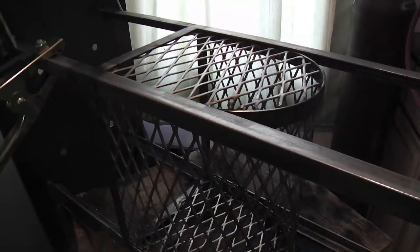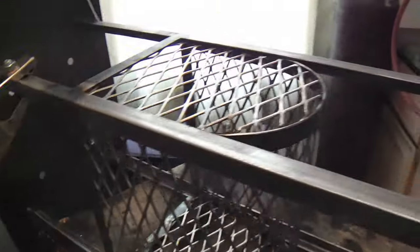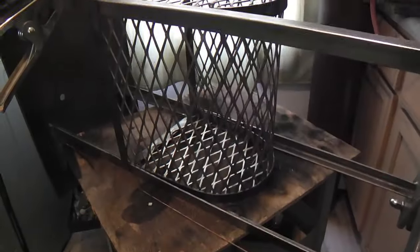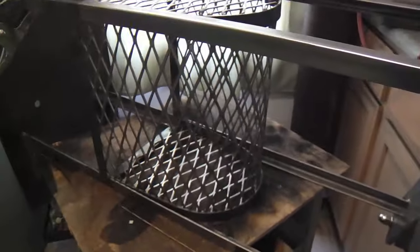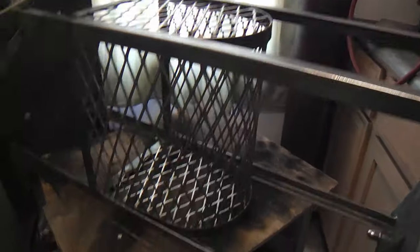So yeah, I'll grind that down, and that'll be the end of the welding and most of the grinding. A little more sanding to do, and then I'll show you it when it's upright, maybe with some clamps and tools and squares held in that basket there.